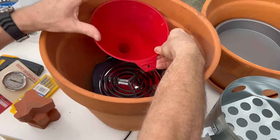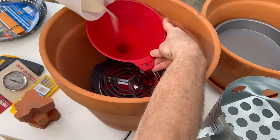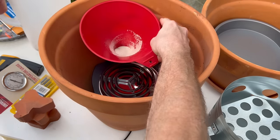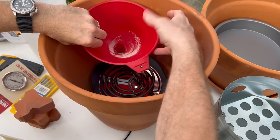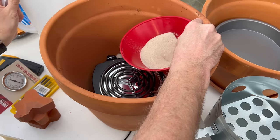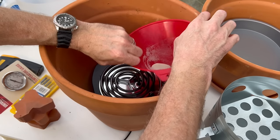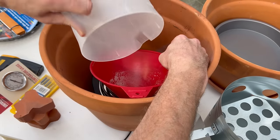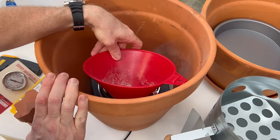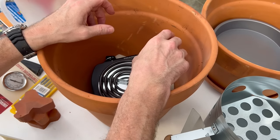Next, I'm going to use an unused funnel — make sure you don't use one that's had chemicals in it, because your sand may pick up those contaminants. We're going to go around each side of the hot plate and fill it up to the base of the hot plate with dry sand to prevent the cord from overheating. Make sure it's dry so it will go through the funnel easily. You can find this at most hardware stores. This also stabilizes the hot plate so it doesn't move — it'll be sitting on top of the sand.